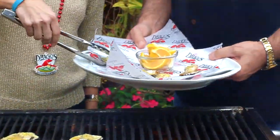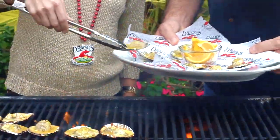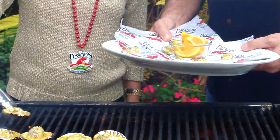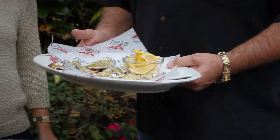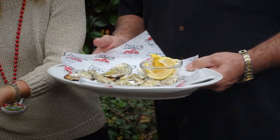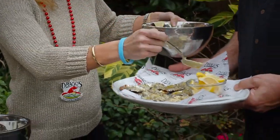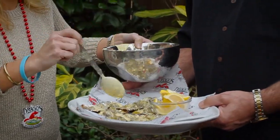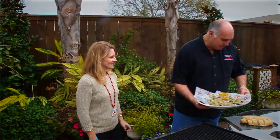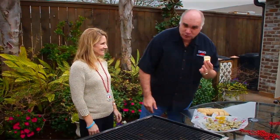Talk about a great way to have a party and bring New Orleans to your party — charbroiled oysters from the Big Easy, now in your home. She's going to take about a tablespoon of the sauce and put a little bit extra on here. Be generous; you've got plenty of sauce. These guys are ready, and you know what they're crying for right now?